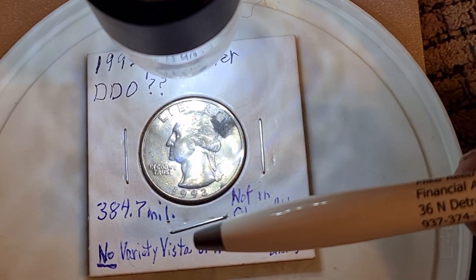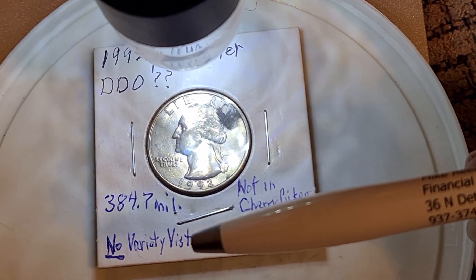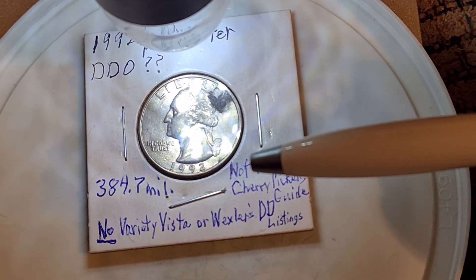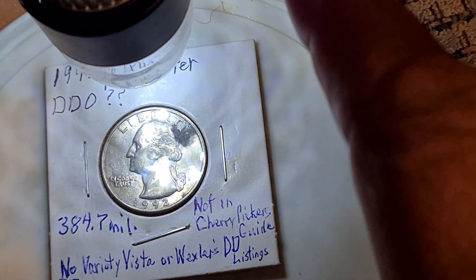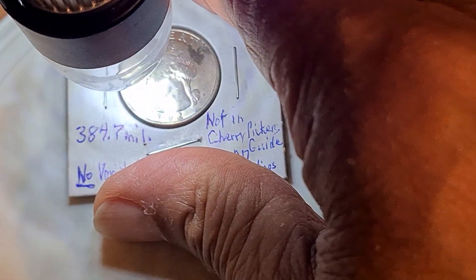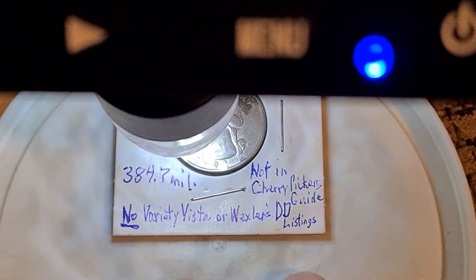As listed on this quarter in this flip, I look for errors. In a variety of references, I didn't find any Wexler's doubled dies, didn't find any. Also in the Cherry Pickers Guide, couldn't find them. But I have what I think could be a doubled die. I'm going to show it under the microscope or the coin scope.